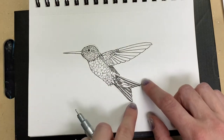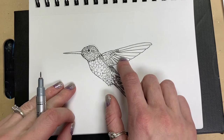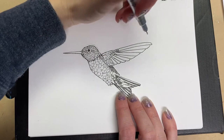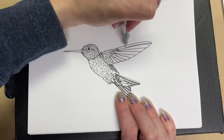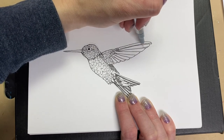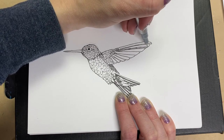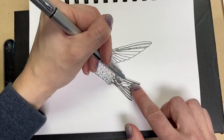I would normally turn my paper so I could shade the bottom without having to reach over, but then you guys wouldn't be able to see what I was doing. We're going to hop up to the wings — the other one is probably parallel in the back which is why we can't see it. We're going to do the same kind of thing but very, very lightly — just shading the bottom part of the wing.